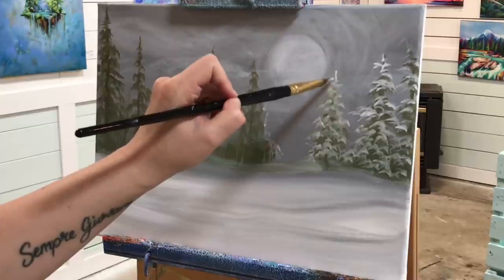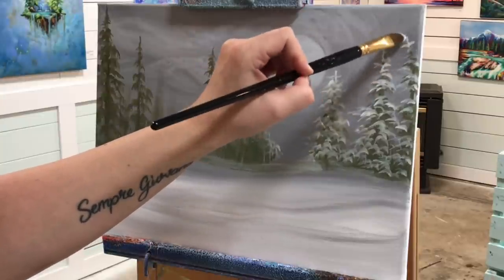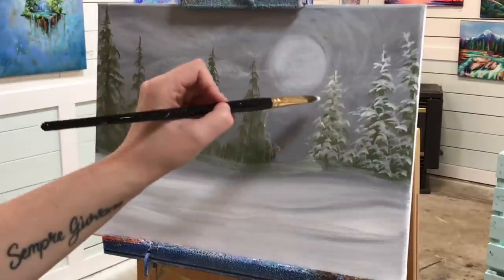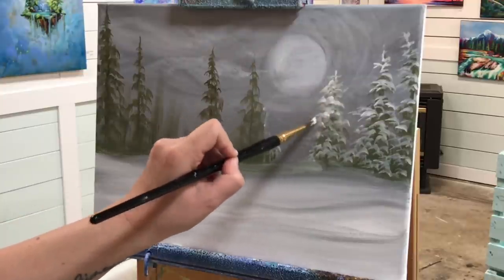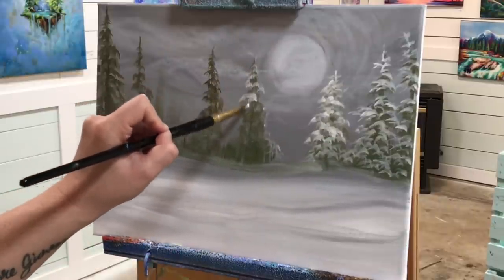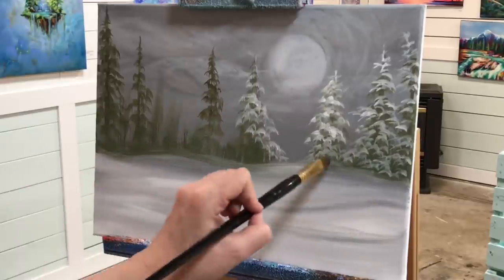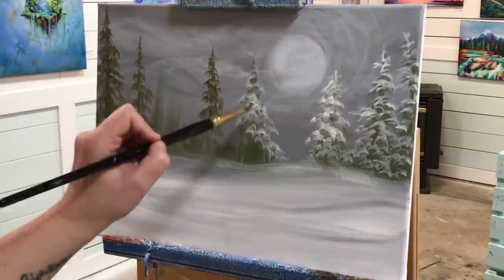I'm continuing to add snow to all my branches and trees. I'll add a little more white inside my moon in a few minutes, then we'll move on to adding falling snow. We'll use an old toothbrush — some artists use the toothbrush method, others use a stipple brush or flick with their finger. I personally like the finer, more even spray that a toothbrush gives. Then we're going to start working on the sleigh.